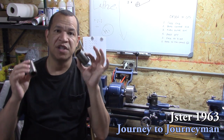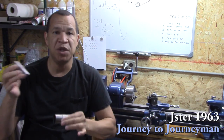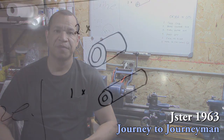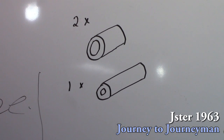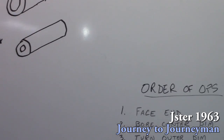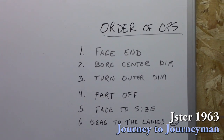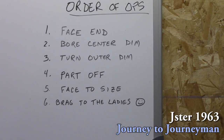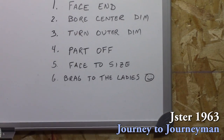The order of operations I was going to initially do, I suggested to the guys and they gave me a different order of operations. So let's take a look. We're going to face the ends, bore the center dimension, turn the outer dimension, part it off, face it to size, and then brag to the ladies.